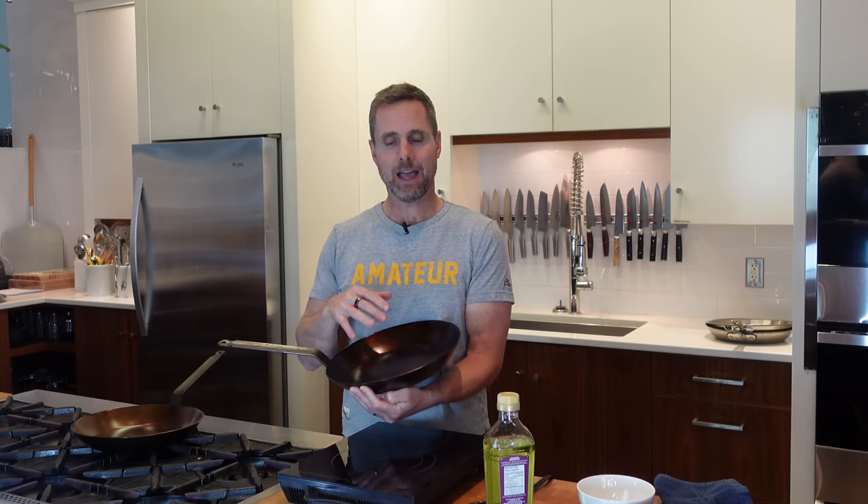The non-stick is going to come from having a really nice seasoning and a smooth pan, then using the right heat and the right fat. When I nonchalantly threw the seasoning instructions away for this pan, I have seasoned enough pans and used enough different methods to realize that seasoning is a very simple, basic process.